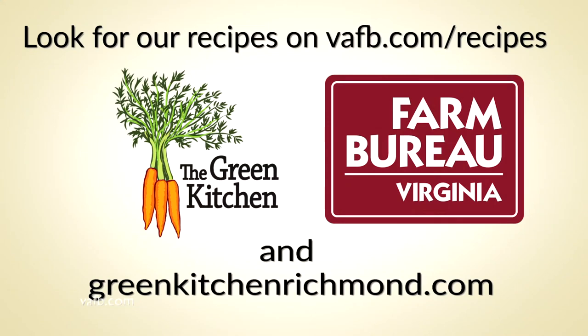Recipes from the Heart of the Home can be found on the Virginia Farm Bureau website at vafb.com, as well as on Chef Tammy Brawley's website, greenkitchenrichmond.com.